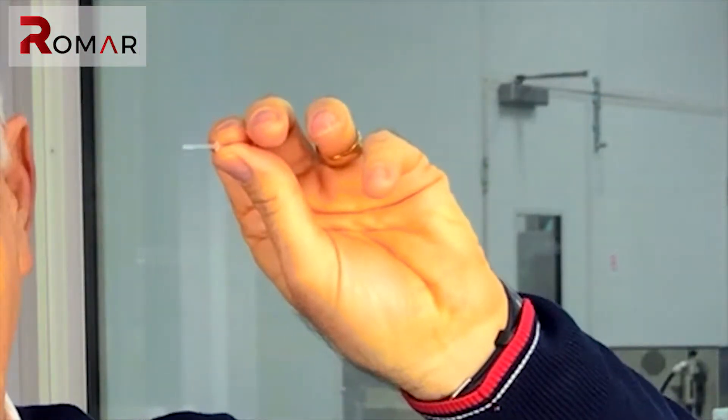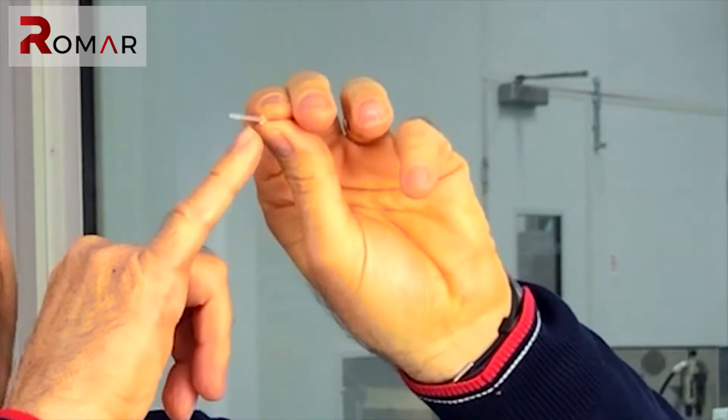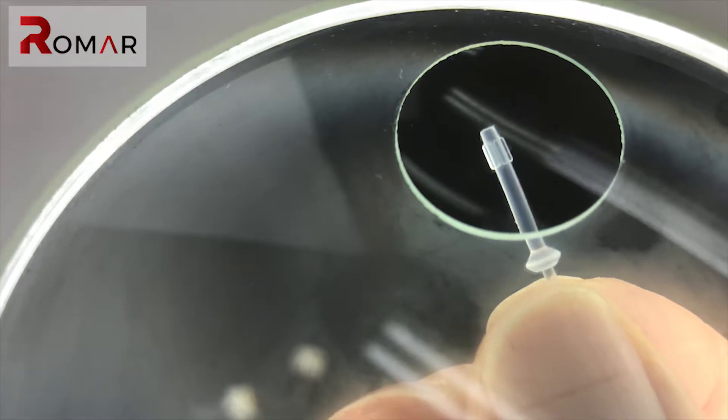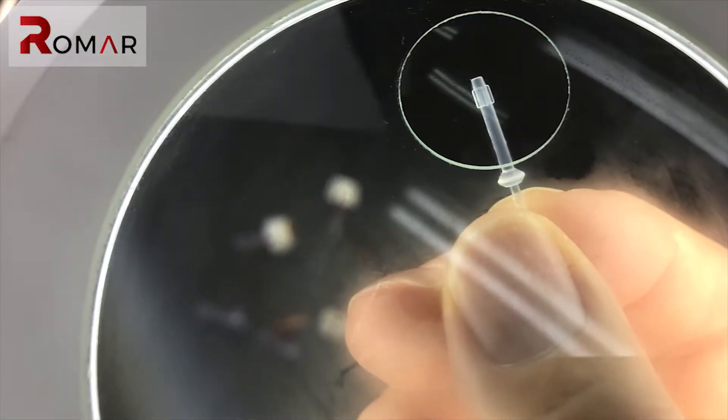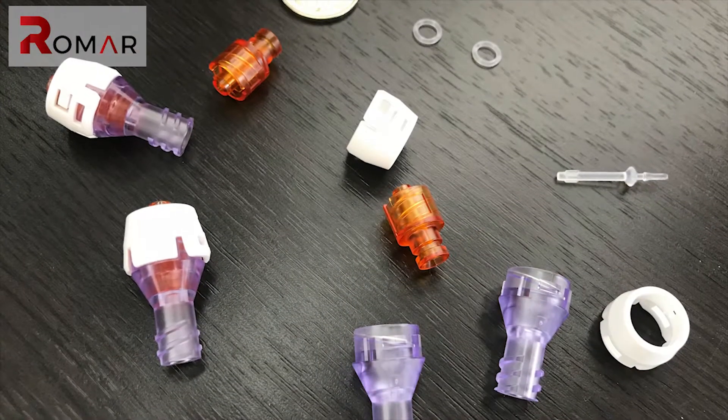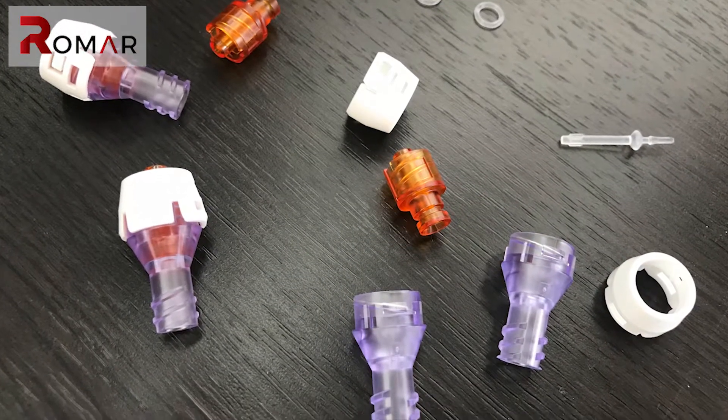Here is a very tiny silicon component that we also manufacture. It has very tiny fins, and those fins are integral to the operation of this device. That's a very good example of what we do in terms of micro-moulding in both silicon and plastics.